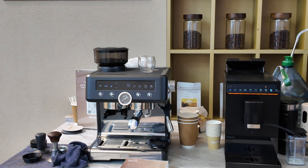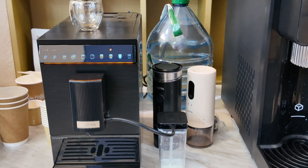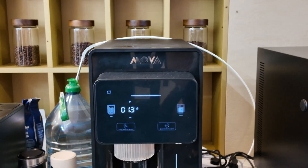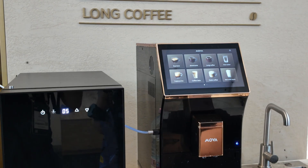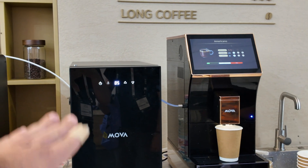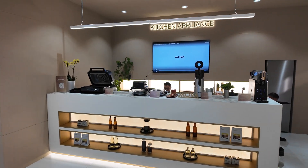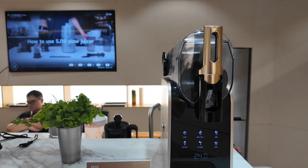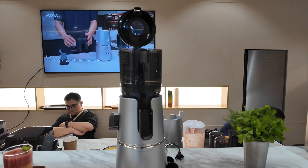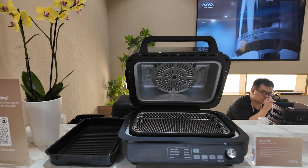It seems they're also releasing coffee machines. There's a manual espresso machine, and they have automatic bean-to-cup coffee machines — this one looks very similar to the Dreamy one I saw earlier, with a small milk frother system on the side. There's a larger automatic bean-to-cup machine and what appears to be their larger flagship model with a large touchscreen. There's also a separate chilled fridge to store milk for lattes or cappuccinos. Beyond that, MOVA is venturing into other product categories — a pulse blender for slushies or smoothies, what looks like a slow juicer, an air fryer, and another grill slash air fryer.